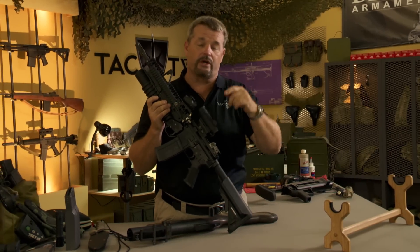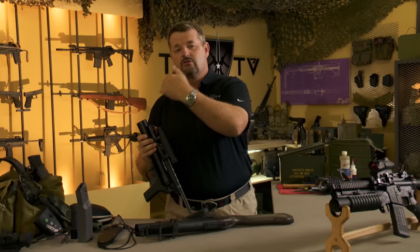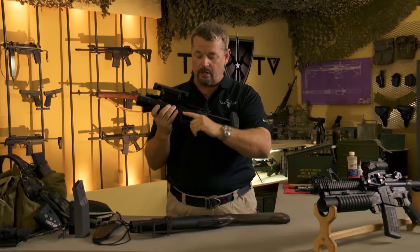Now that brings us to the M320, or the new HK grenade launcher. What this does is this is a grenade launcher that is designed to be used standalone, as you see it right here. It has a retractable buttstock, it's fairly light in weight, and has a pistol grip.